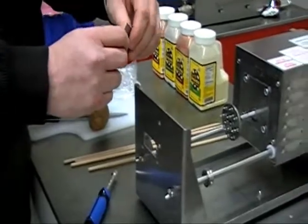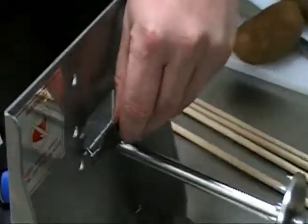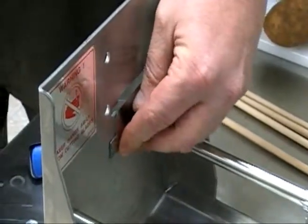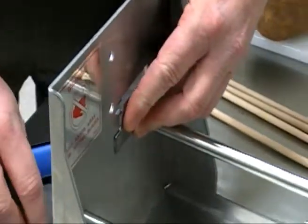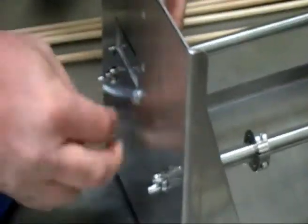Next, we are going to attach the thin shaving blade. There will be a T carved into the blade, identifying this as the thin blade. When installing the thin blade, place it into the two holes, pull the blade up and to the left when facing the machine, and tighten.